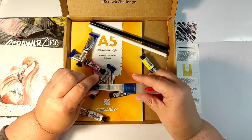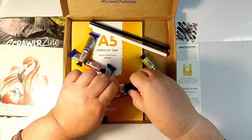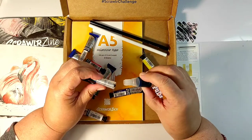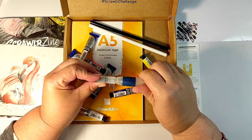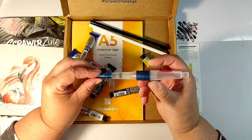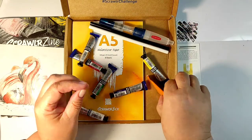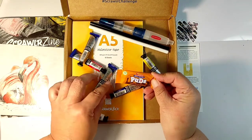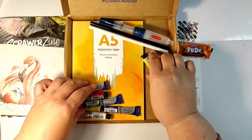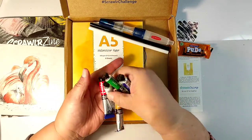Let's return to the box and have a look at this one — it is a water brush, but it's like a 4x4 Jeep of water brushes, it is so huge. It is by Derwent, the barrel for water is very big, and it has a push button to press the water out. I checked and these water brushes retail for around 7 euros, so this is one third of the value of your box just in this water brush.